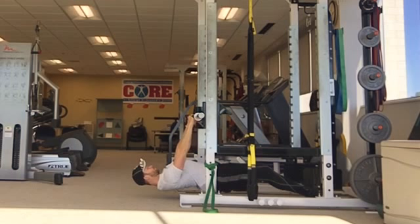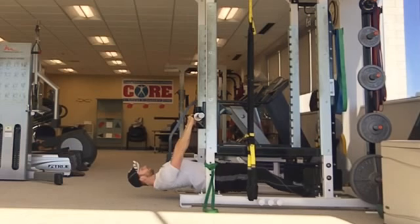Squeeze your glutes, draw your belly button in towards your spine, and pinch your shoulder blades back together. While keeping your torso rigid and legs straight, pull your chest up to the barbell.